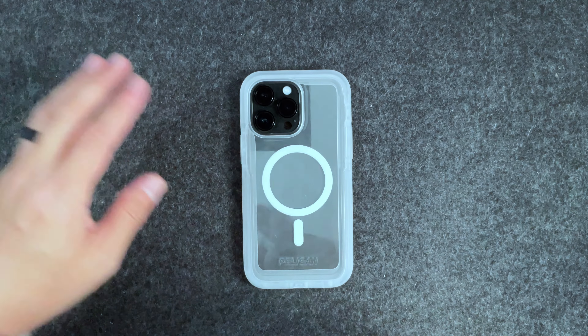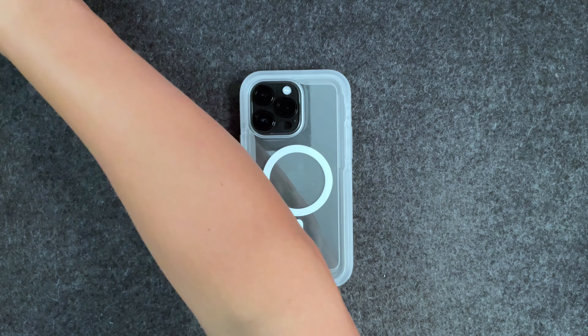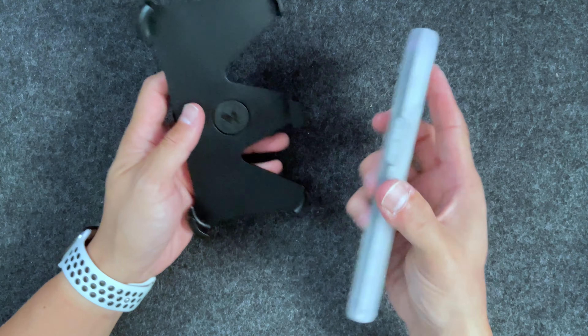Other than that, I think this case is pretty solid for what it is — a rugged case that you can use and not have to worry too much about.